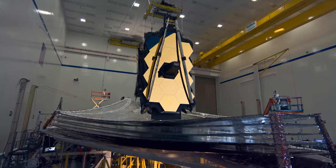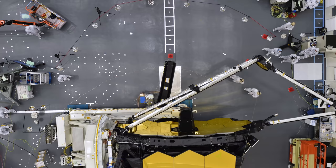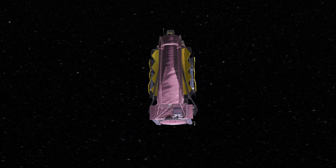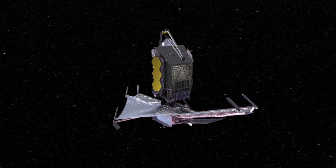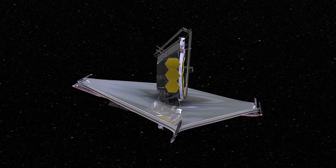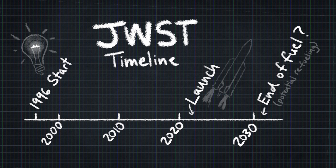The James Webb Space Telescope is too big to fit into any rocket payload fairing, so in order to get it to space it has to be folded up and launched in a more compact configuration. After launch, it's designed to unfold like origami in what I see as a series of precisely choreographed engineering miracles. Not only do you have to make sure all this stuff works, but it has to happen after the incredibly violent vibration environment of a rocket launch. Projects like the JWST take so long to make and are in operation for so long, it's incredible.